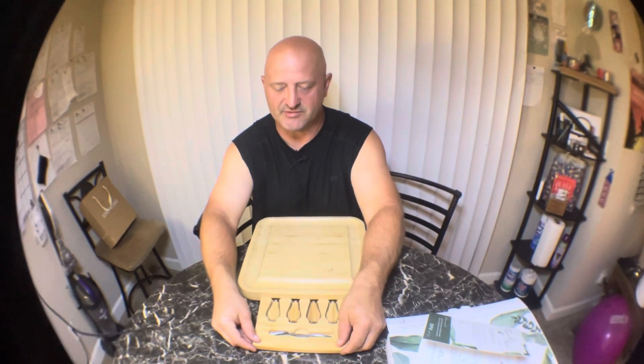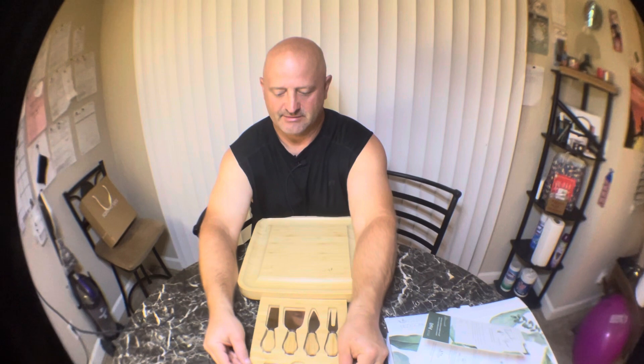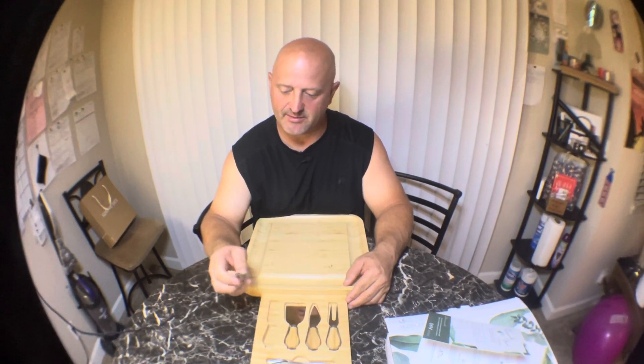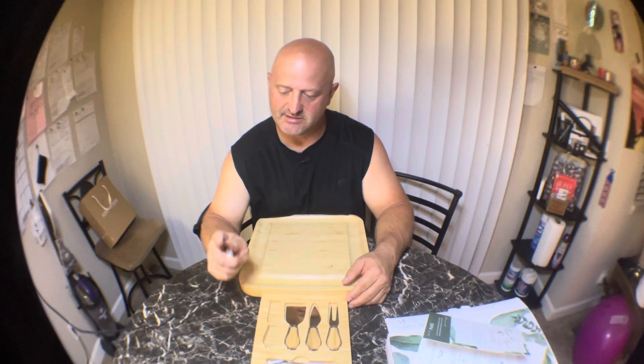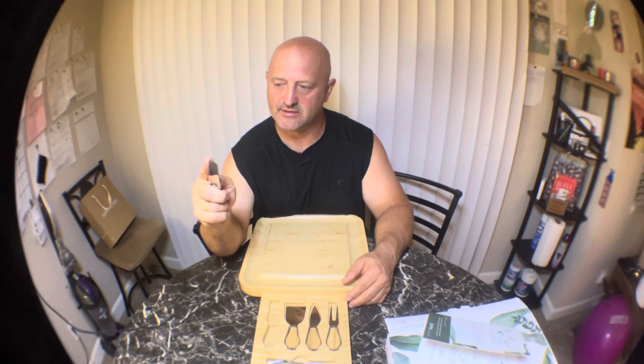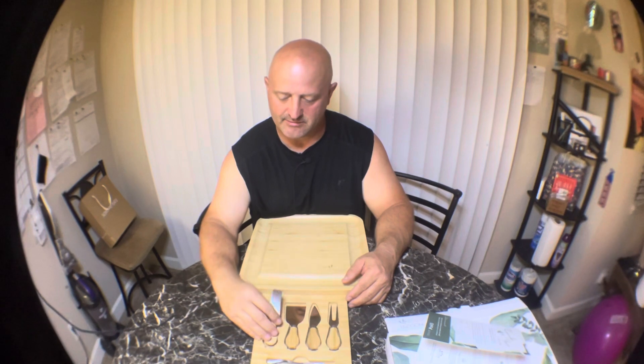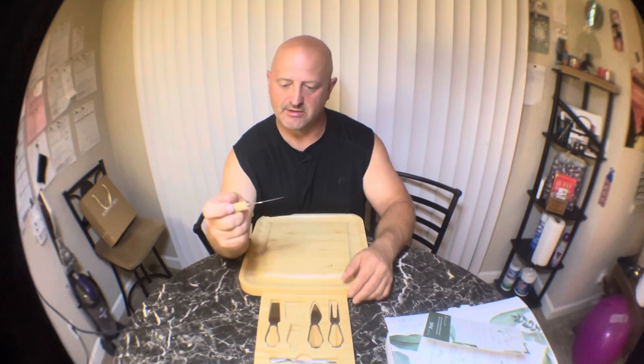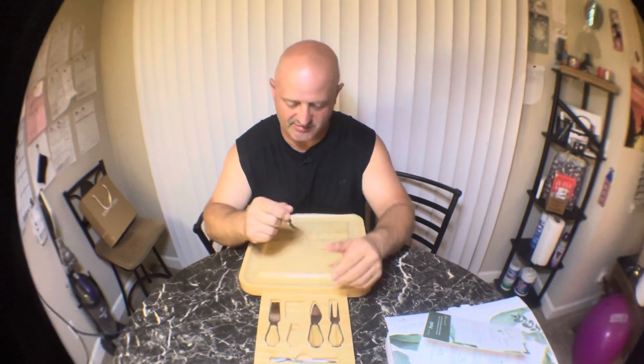The cool part is there's a drawer right here, and it has all these little tools in it. These tools are sharp — extremely sharp — and also ergonomically correct.